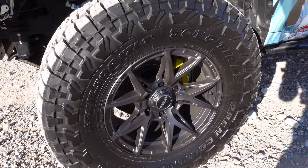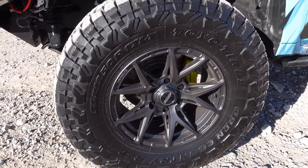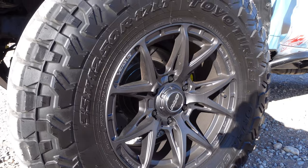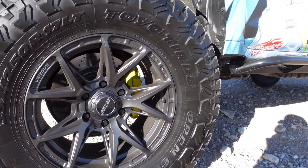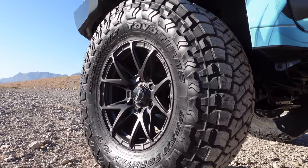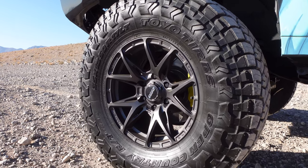The wheels — these are the all-new Raze VV21SX in the gray gunmetal finish, along with the new Toyo Tires RT Trail 2. I love these tires. They're nice and quiet on the highway and they're pretty good here on the dirt.